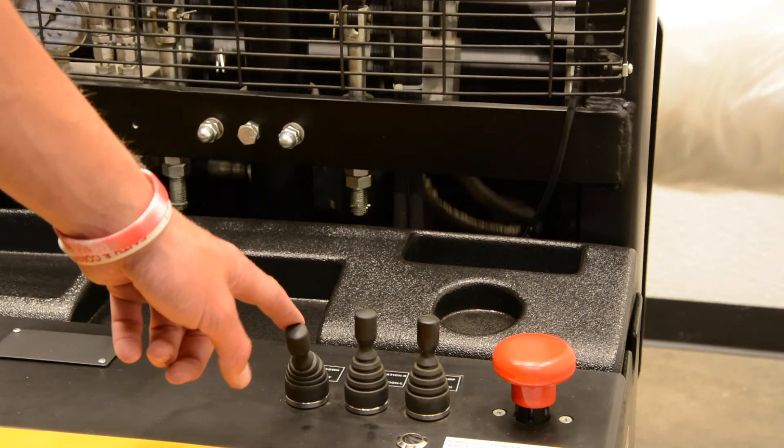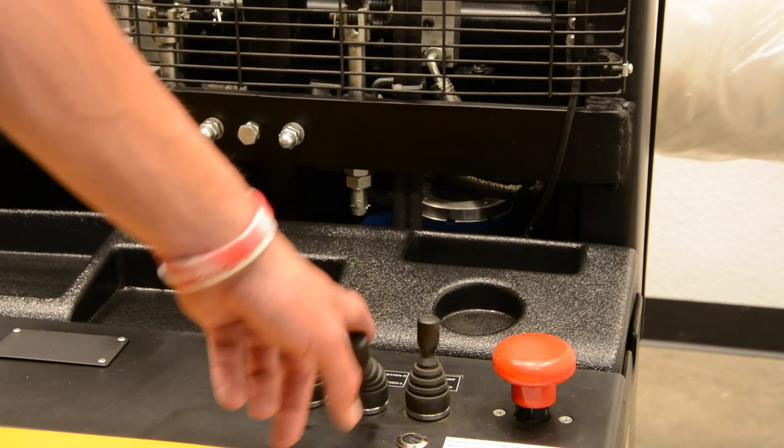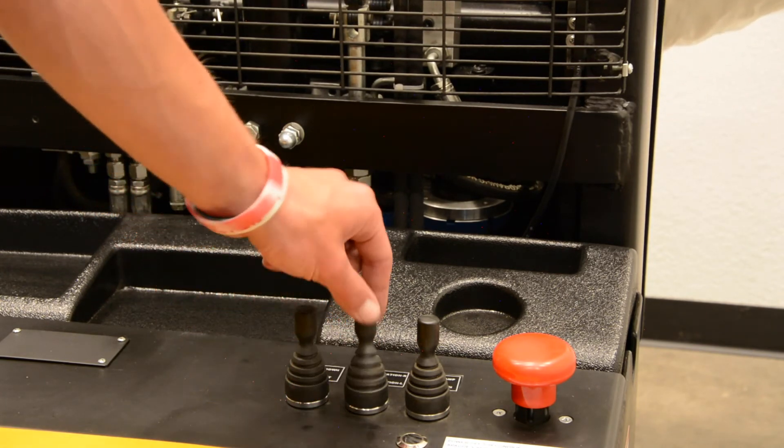There are also switches on the dashboard of the unit which can raise, lower, and rotate rolls left and right as well.